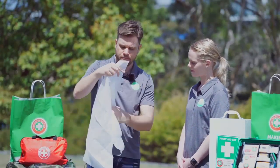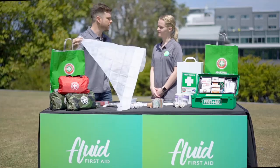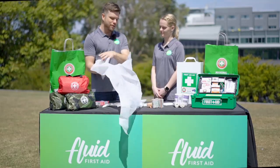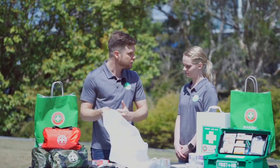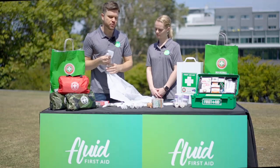Fully unraveled then you've got of course a triangle. A triangle is great if you want to create an arm sling so that you can lift or even immobilise an arm injury.